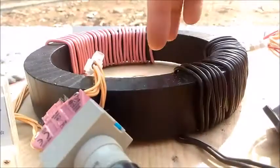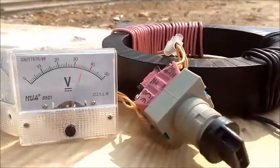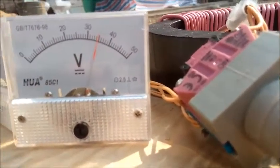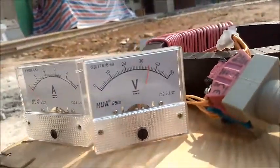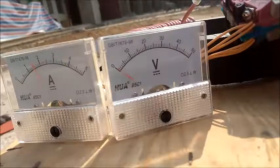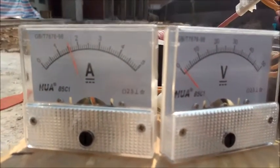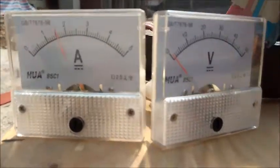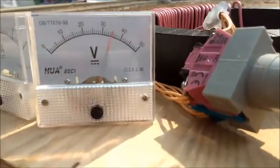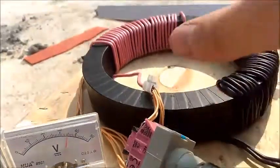This is the first ringer I made with the big nanocrystalline. It's ringing at 35 volts with a current of 1.6 amps.